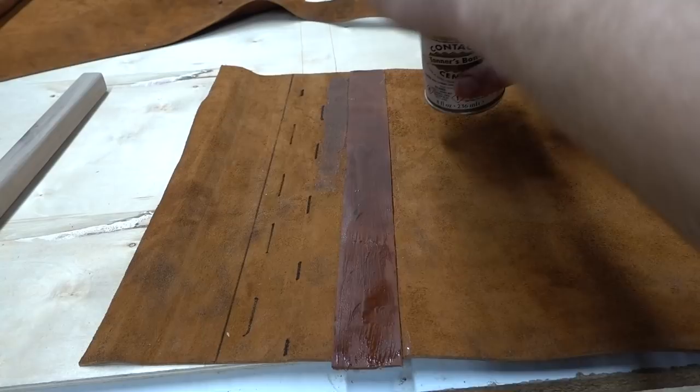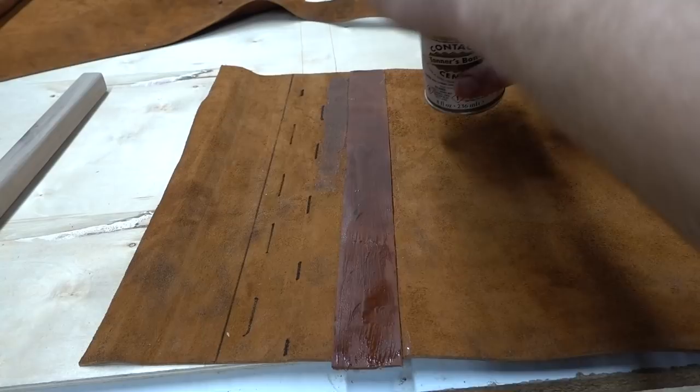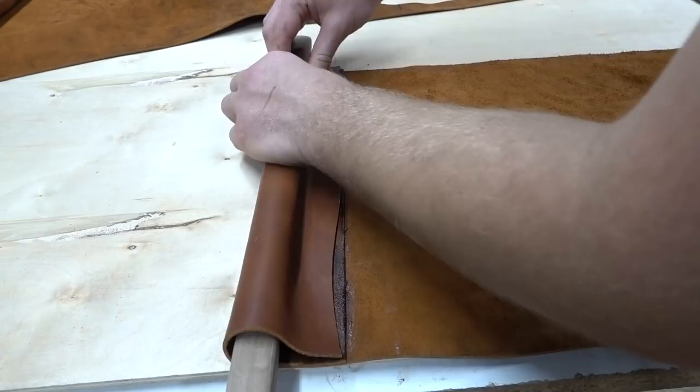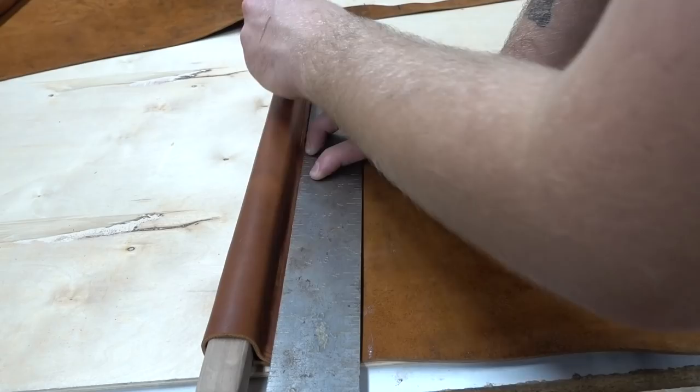The contact cement is going to hold everything together and keep everything lined up while I do my stitching — it's also going to add quite a bit of strength. I added this second piece of leather just so that I had some extra material for my stitches to grab onto and hopefully keep them from ever ripping out. As you wrap it, you want to make sure that it's tight, but not too tight to where you're not able to get your piece of walnut out of the wrap.